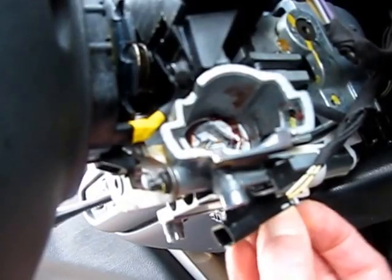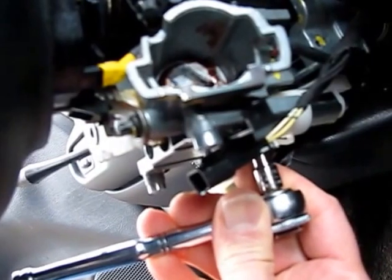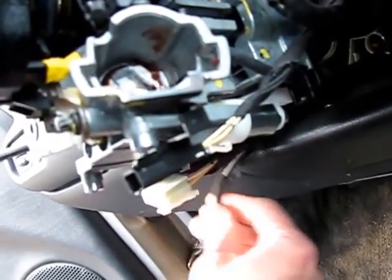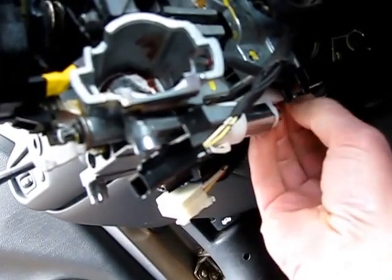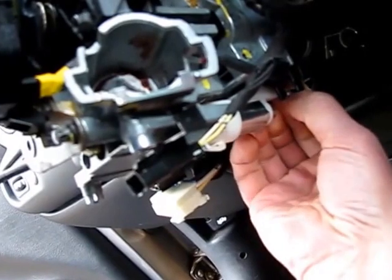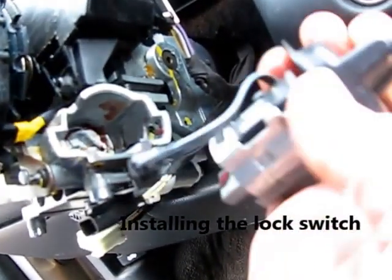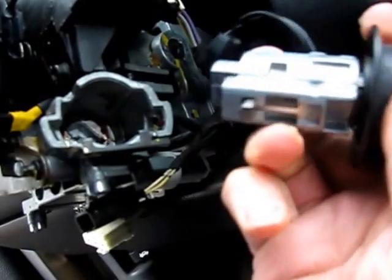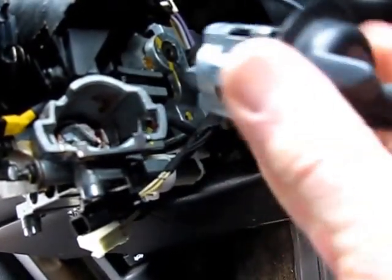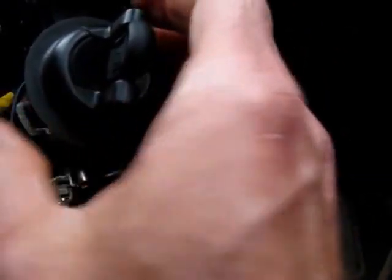Okay, slipping our solenoid back in — there it is, the little 5.5 millimeter screw and our connector. Remember when you put the ignition switch back in it has to be in the on position, not the start position, and our little spring-loaded catch has to be able to be depressed all the way in. I haven't touched the ignition switch itself so that shouldn't be a factor.